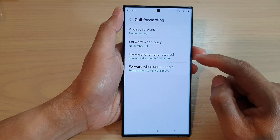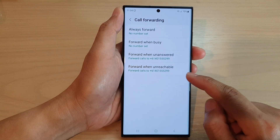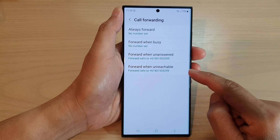And that's it — that is how you can set up call forwarding when unreachable. So if your phone is turned off and has no power, it will automatically forward the call to another number.